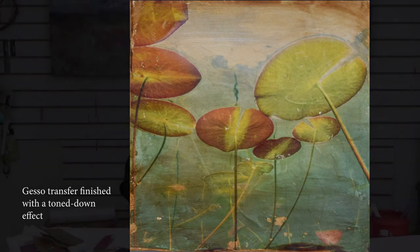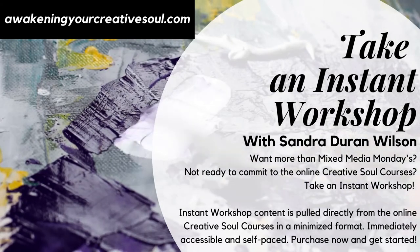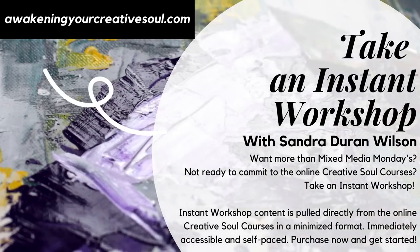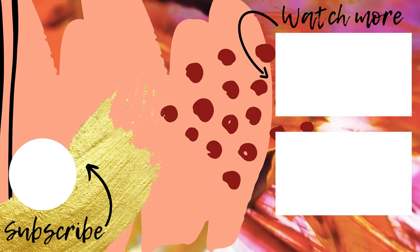Thanks for joining me this week — I'll see you next week. Join the Creative Awakening community on Facebook where you'll be able to post your art, connect with other creatives around the world, and ask questions. Use the hashtag MixedMediaSoulSparks when posting your work on social media.